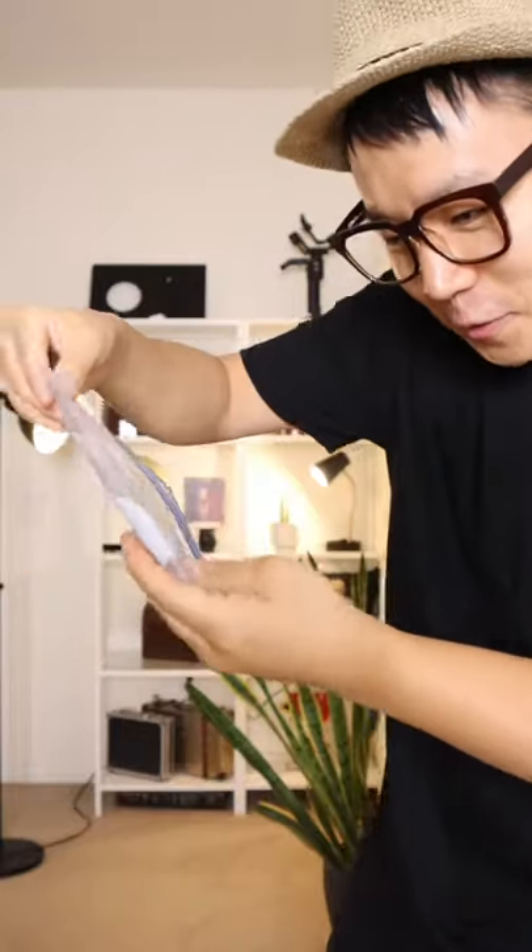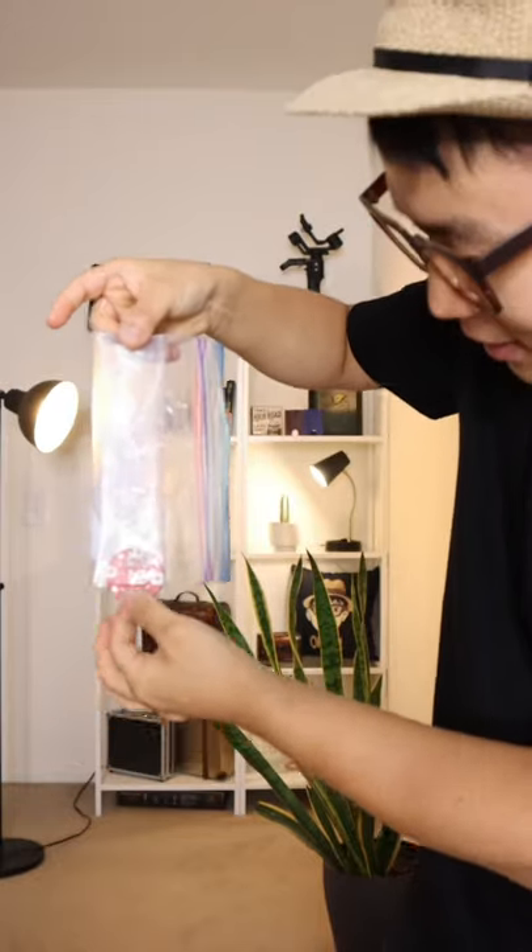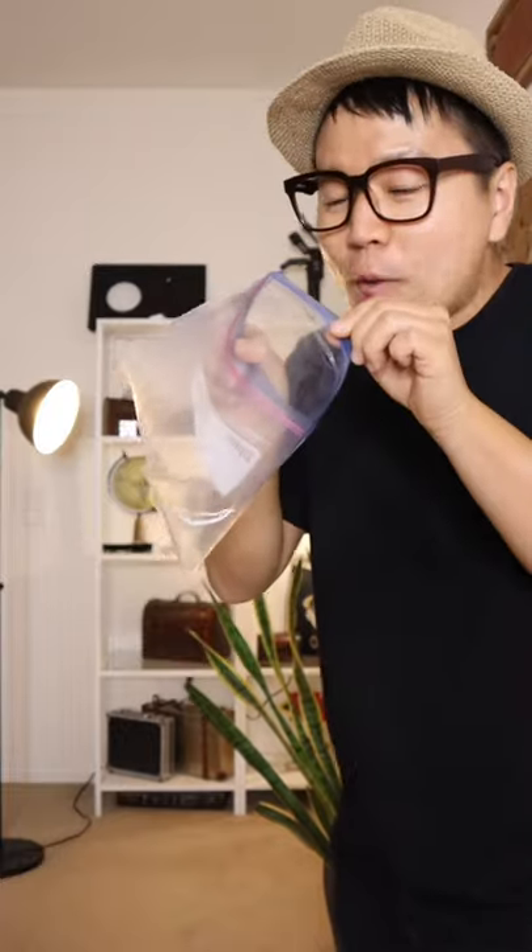But watch this. If I shake it slowly, see the poker chip slowly comes out. Oh my! And of course, there's no hole. Oh my!